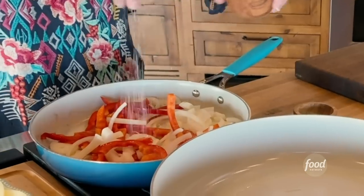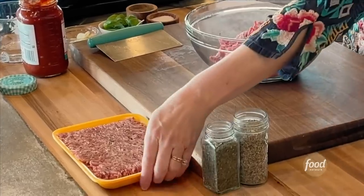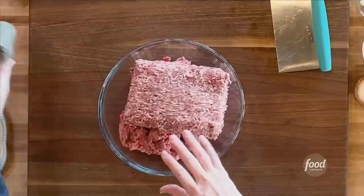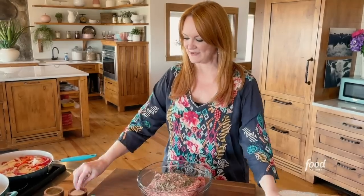Obviously any burger recipe can totally be made on the grill if you're into that sort of thing. While the onions and peppers are cooking, I'm going to make the meat mixture. What makes this burger so exciting is that it has ground beef and Italian sausage in it — so this is basically a sausage and peppers burger. In addition to the ground beef and Italian sausage, I'm going to add a little bit of dried sage to give it some interest. That smells so good. And a little bit of dried oregano and salt and pepper.